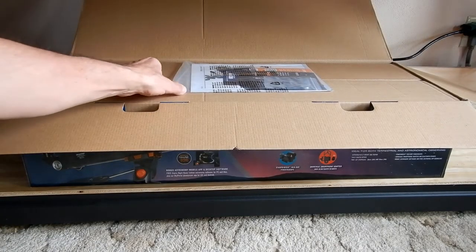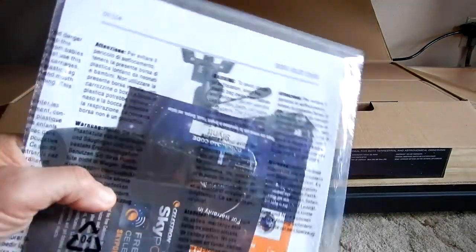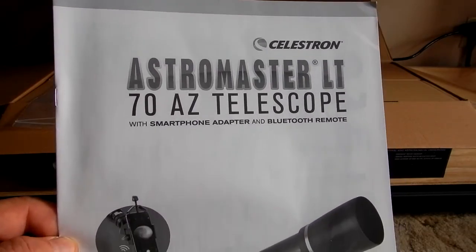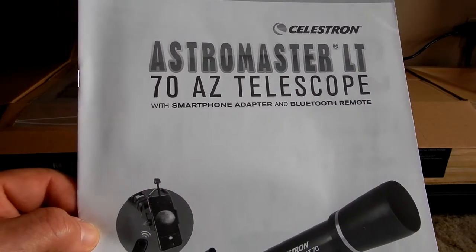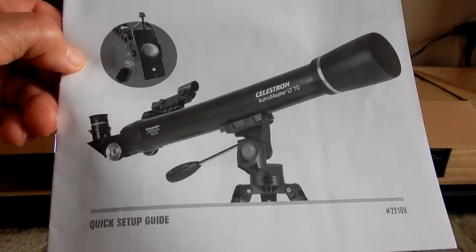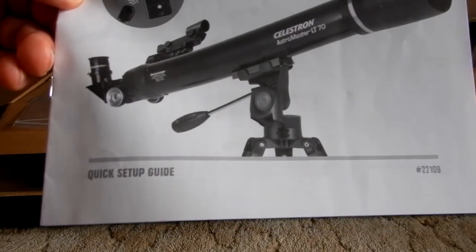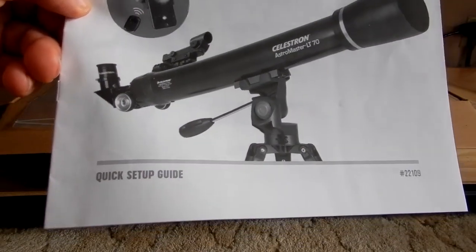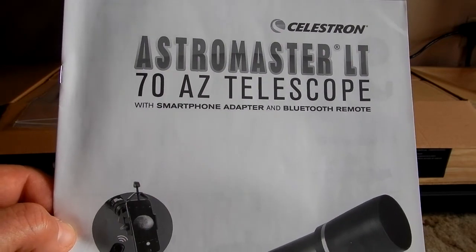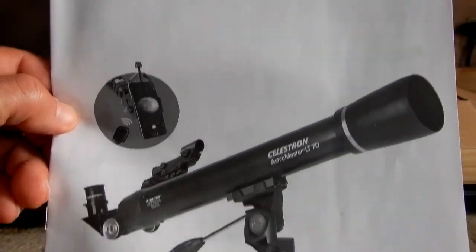Alright, let's see what we get inside here. First, we see some literature. As far as instructions go, if you're a novice or a youngster getting your very first telescope — which this telescope pretty much is, a beginner's telescope — the quick setup guide may not be enough. You'll have to go to Celestron's website and download a full instruction manual in PDF format.